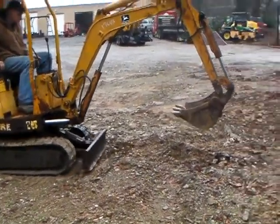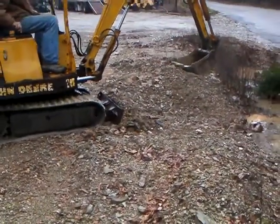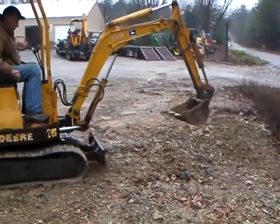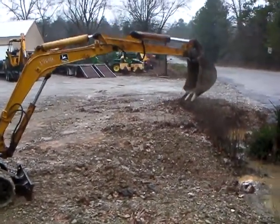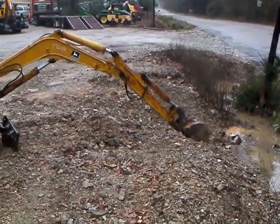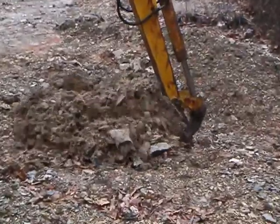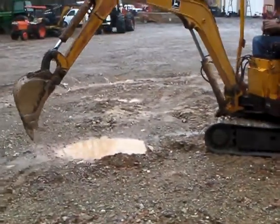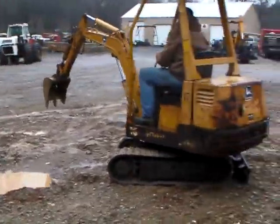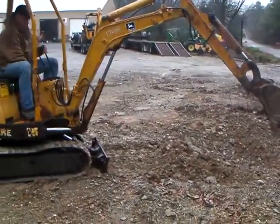Lots of power on this machine. This is a big pile of dirt — digs good. No problems at all.